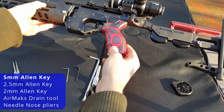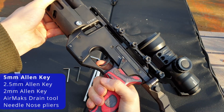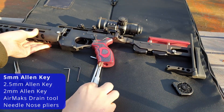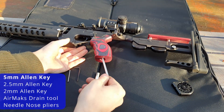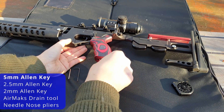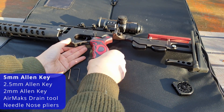First off, you want to make a dry shot in a safe direction just to make sure it's all clear, because when you put the drain tool in you will be sending air down the barrel. The first step is to go in there with your 5mm Allen key and loosen your hand grip so that it can be taken safely out of the way.